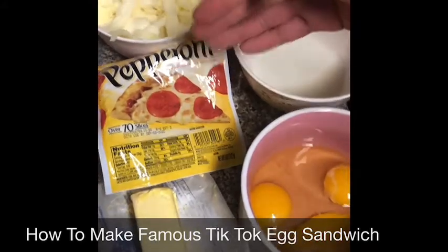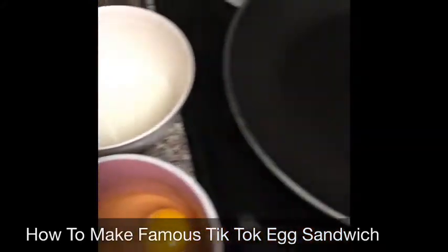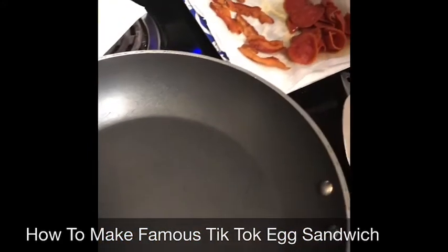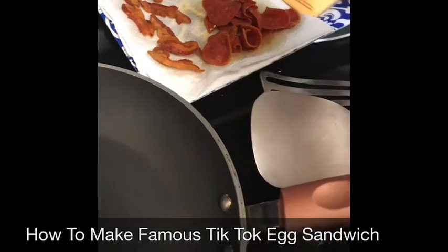The ingredients are eggs, butter, pepperoni, milk, Oaxaca cheese, oil, black pepper, and bread. I already cooked bacon and pepperoni because I want to save time, and the other cheese is yellow cheese.